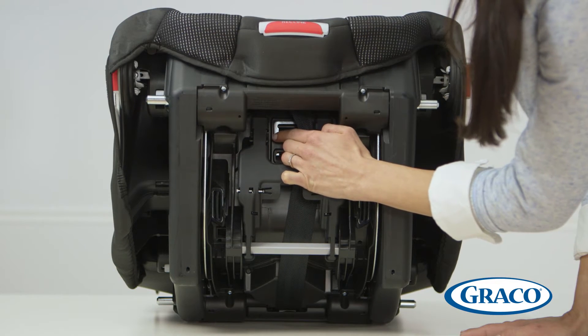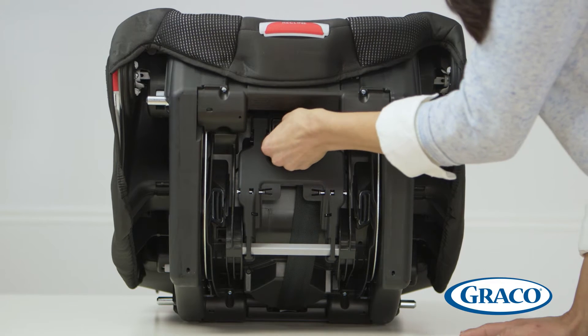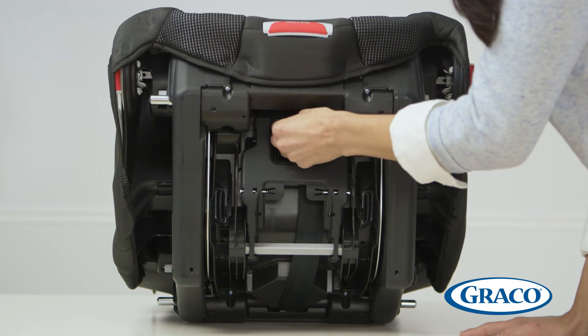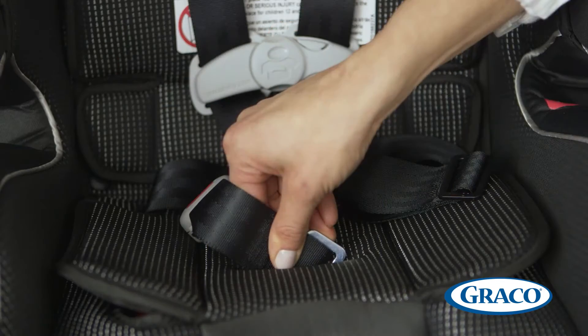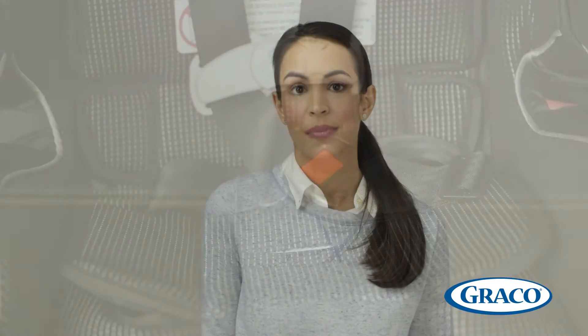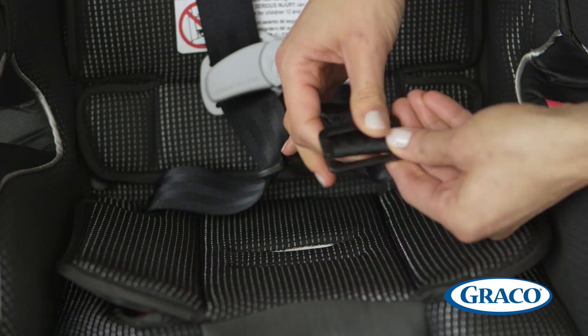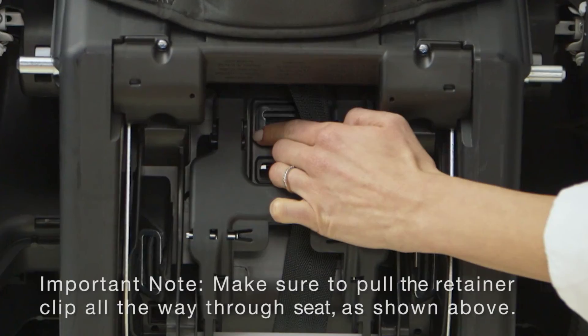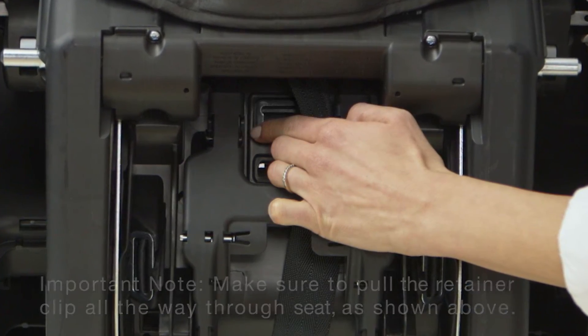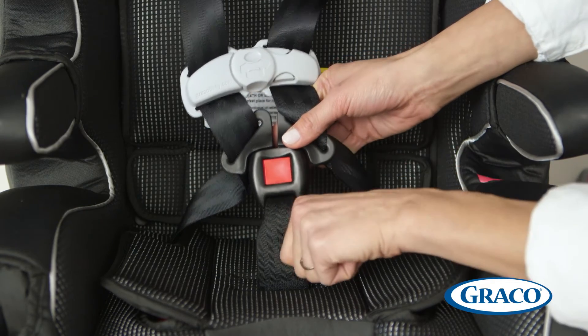To remove the old buckle, lay the seat on its back. Reach under the seat to locate the metal retainer. You'll need to turn it to push it up through the crotch slot in the bottom of the seat, which includes the seat pad and plastic shell like this. It may be helpful to push it at an angle and pull it from the other side. Remove and discard the old buckle. Insert the metal retainer from the new buckle into the crotch slot like this. Make sure the red button is facing out. Pull on the buckle to make sure that it is secured in the slot.